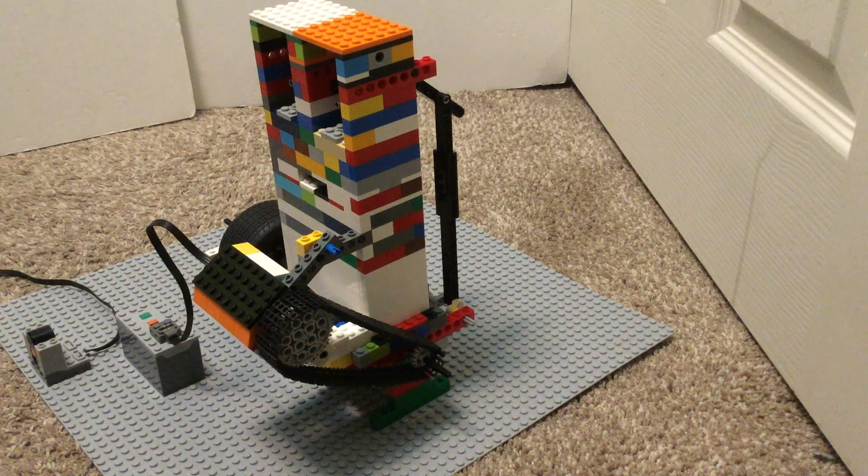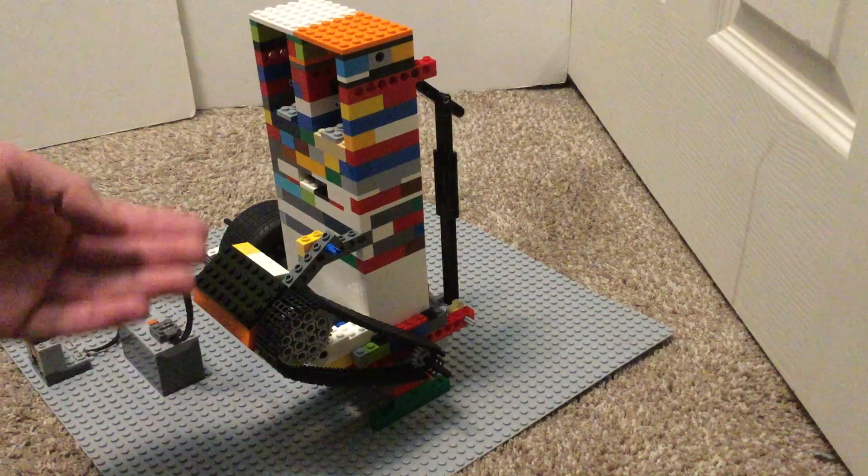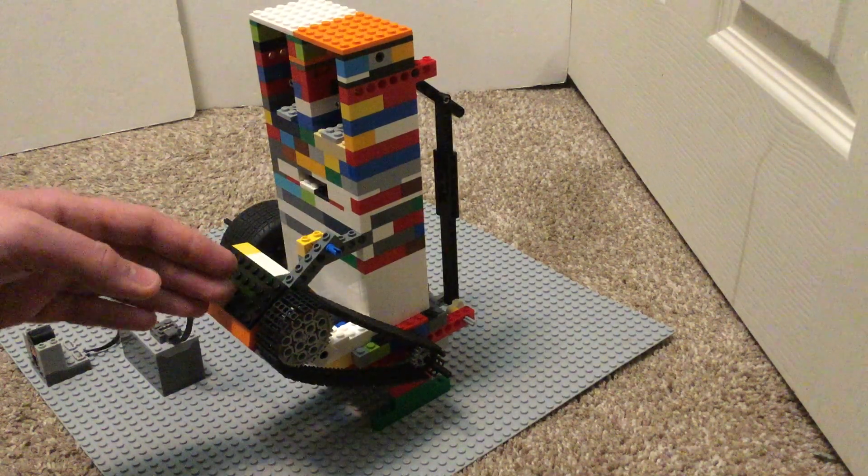Hi, it's MassBricks, and today I have the inline-two overhead valve with the generator/alternator. This thing is actually pretty realistic.